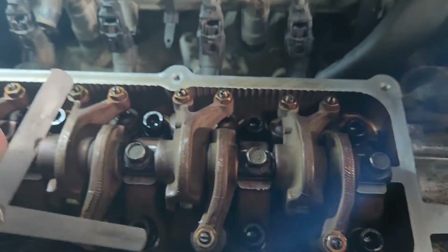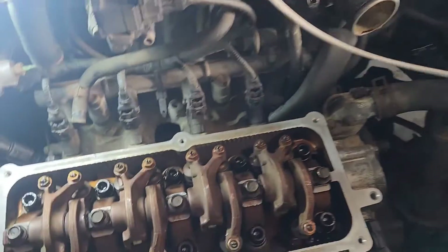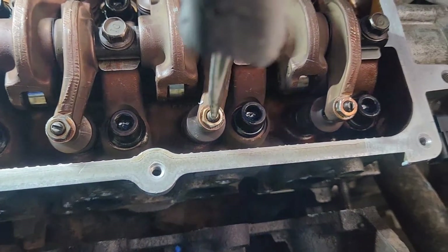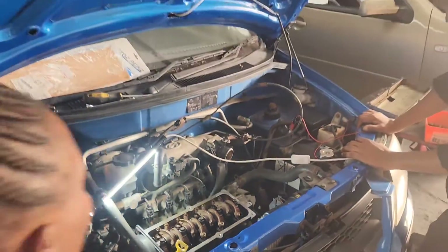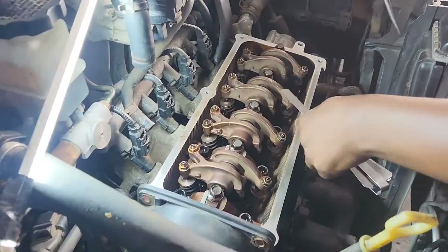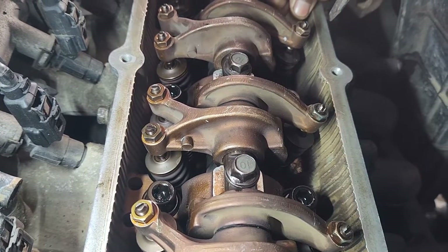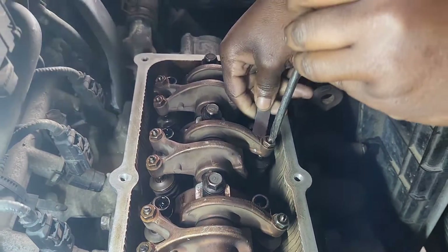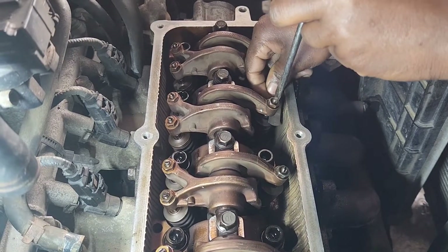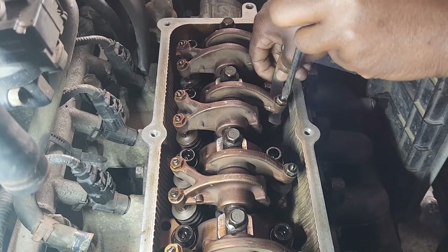Okay, your turn. Let me just unset it so you can feel it — everyone gets a lesson on the same valve so you all understand how it's supposed to feel. Now use the feeler gauge; make sure your size is correct. Slowly tighten it until it starts to get stiff, then leave it there and I'll come and double check.